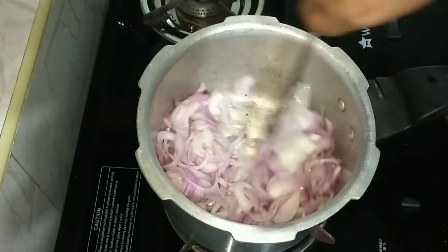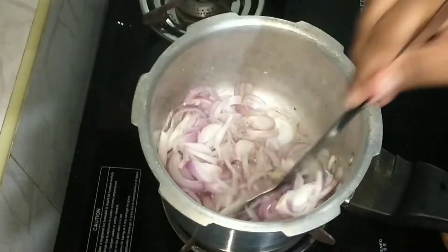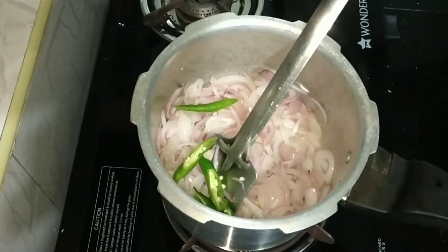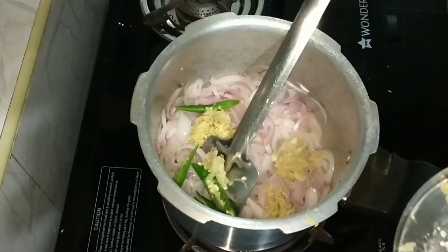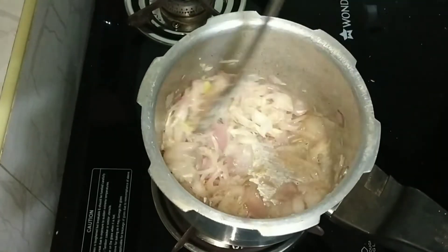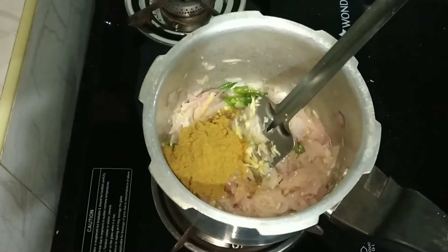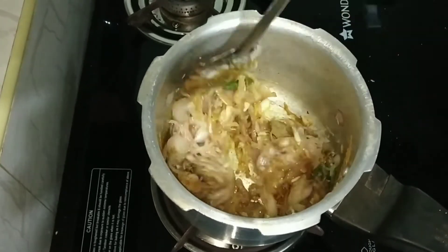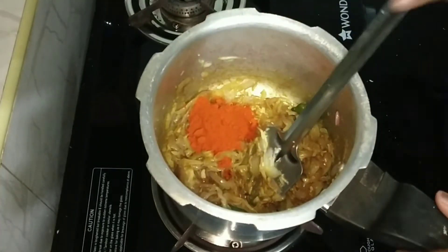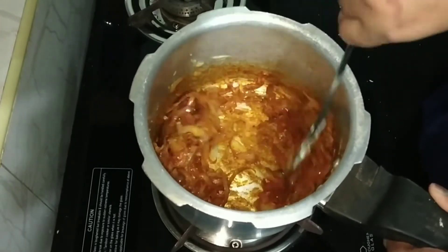We have to cook it. We will add 1 cup of oil until the butter is ready. Add 1 tsp of onion, then 2 tsp of onion and 1 tsp of onion. Cook and add more onion as needed.